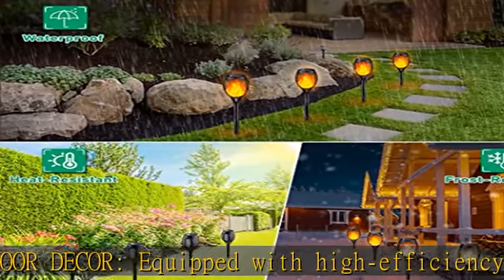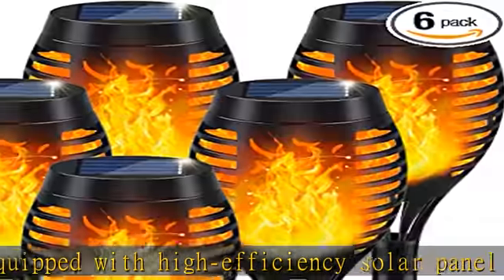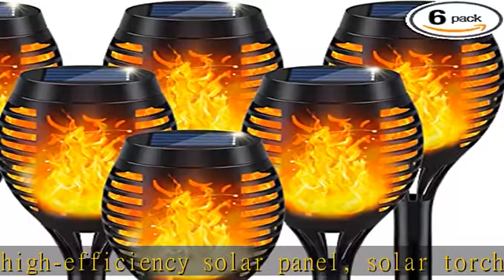Outdoor solar lights can light up from dusk to dawn automatically. Waterproof: solar lights outdoor are water resistant for reliable all-weather use.